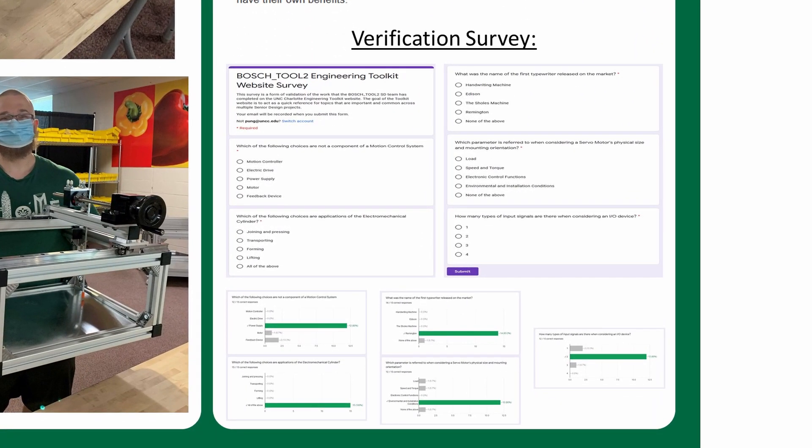Our team is currently surveying other senior design students to determine whether or not the information on the website is easily accessible, and the results so far show that it is. This about wraps up our poster presentation. Thank you again for checking out our project, and have a good day.